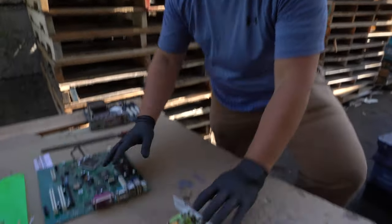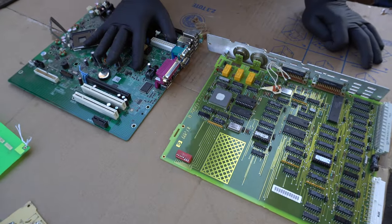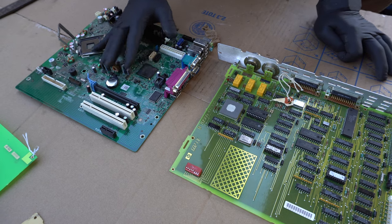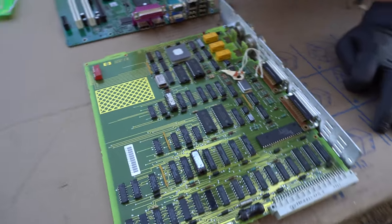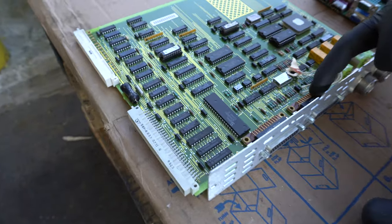First we're going to start out with a high grade circuit board, which we label as a green circuit board as you can see here. One of the reasons these are considered high grade is because of the multiple places where there are chips containing gold. On this board you have 6 different connectors where you can clearly see the gold plated on the outside.